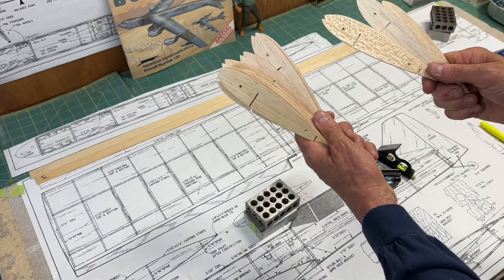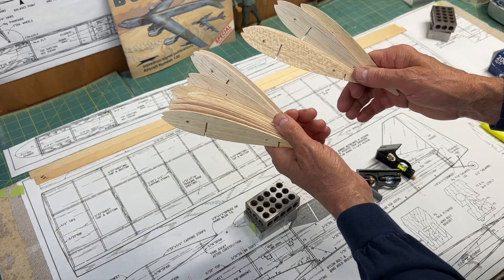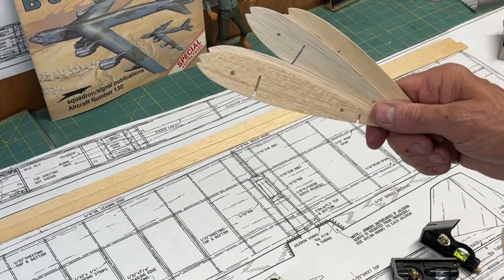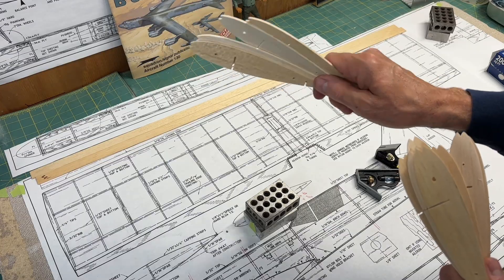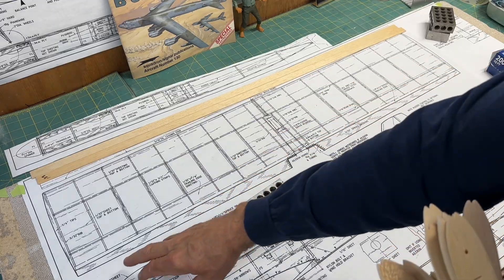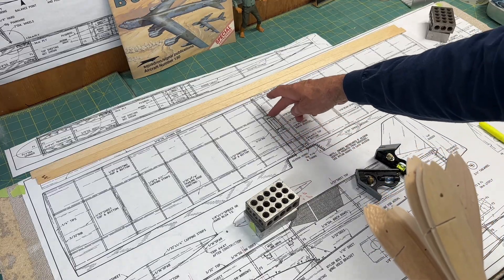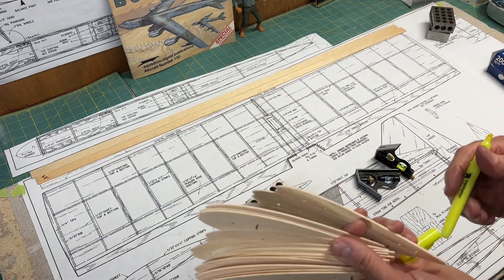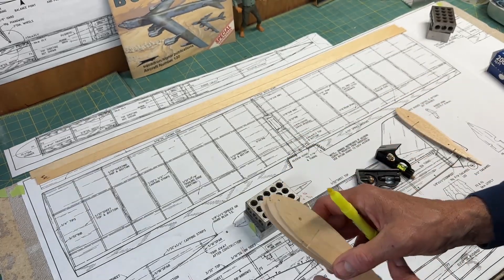As a reminder from the previous videos, I have two sets of wing ribs — same shape but different thicknesses. Most of the ribs are 1/16th of an inch thick. A smaller set of four ribs are 3/32 inch thickness, and those are shown on the plans — one on the outside edge at the wing tip and one on the inner part before the sub-rib areas. I'm going to mark those on the plan with my highlighter to keep things in order and avoid putting the wrong rib in the wrong place.